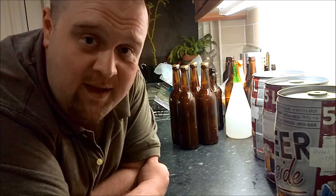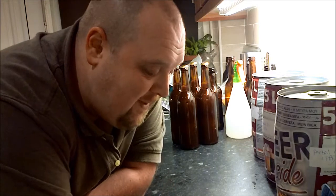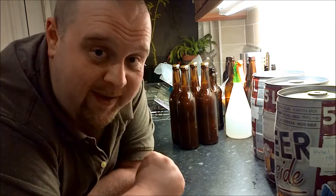I'm kind of struggling for things to talk about this week. Some of you may have already seen the Student Brewing video that I released. Now, there's a funny story behind that.